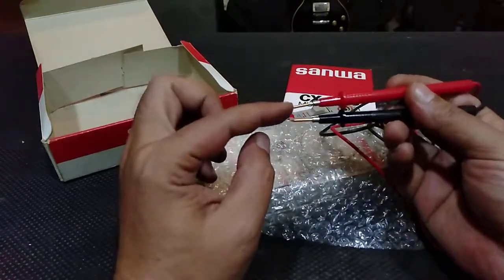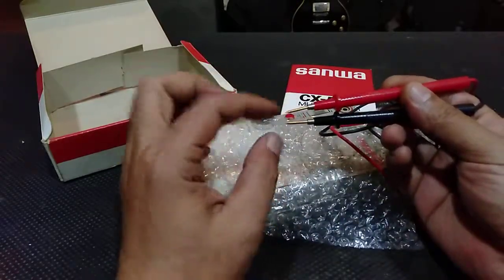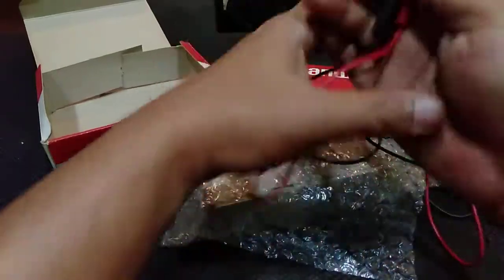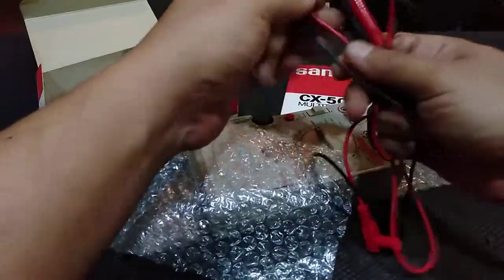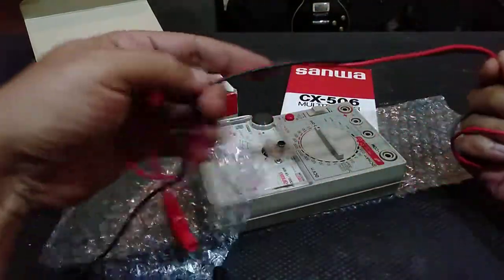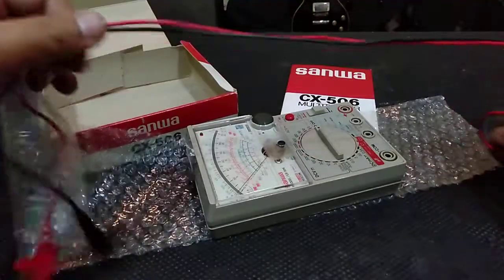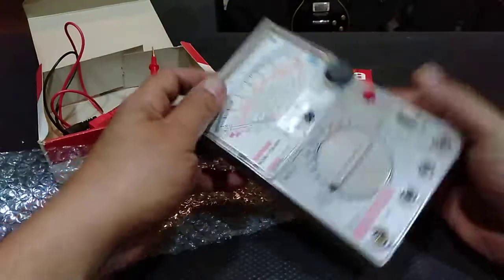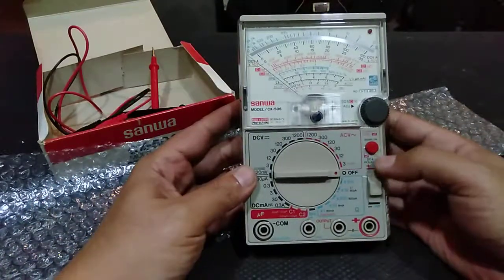Maybe it has some use because there's some bending. Anyway this is normal — it happens when you use a multimeter, so I don't complain about that. The wire is quite thin actually, so I don't know whether this is the original probe that comes with it. Well anyway, this is the analog meter.